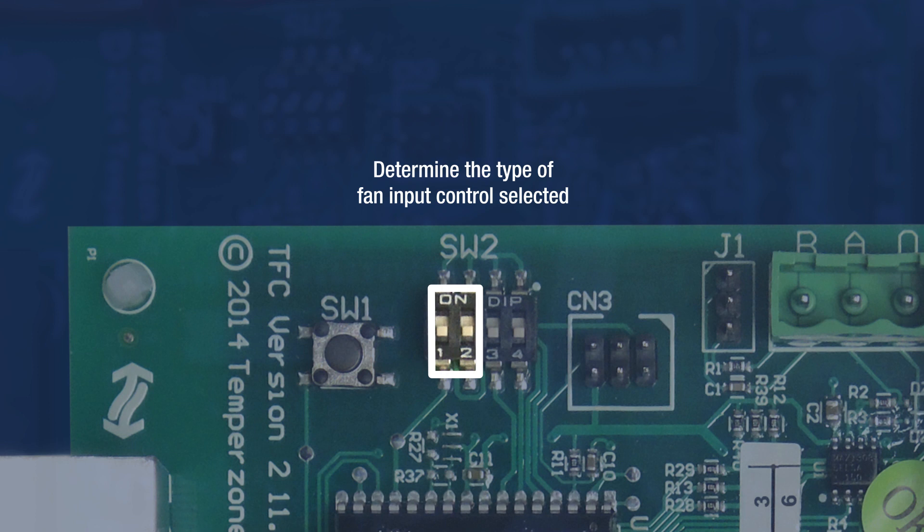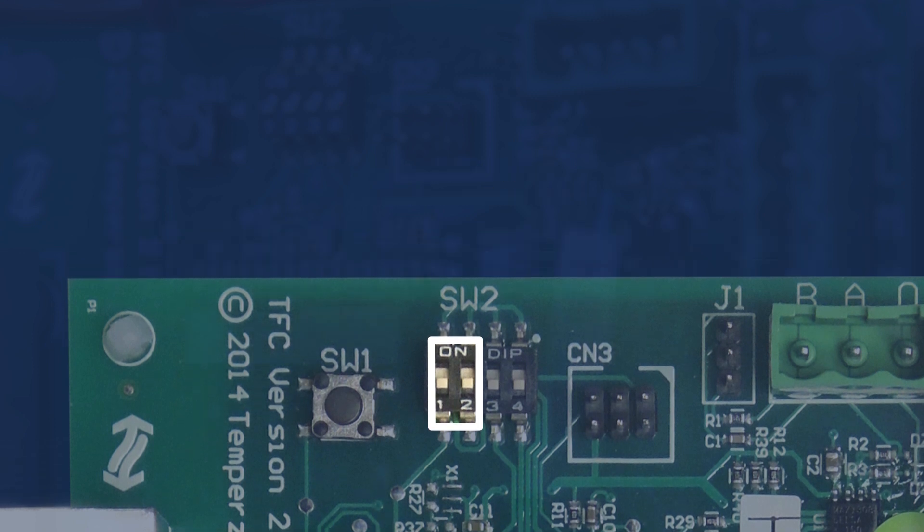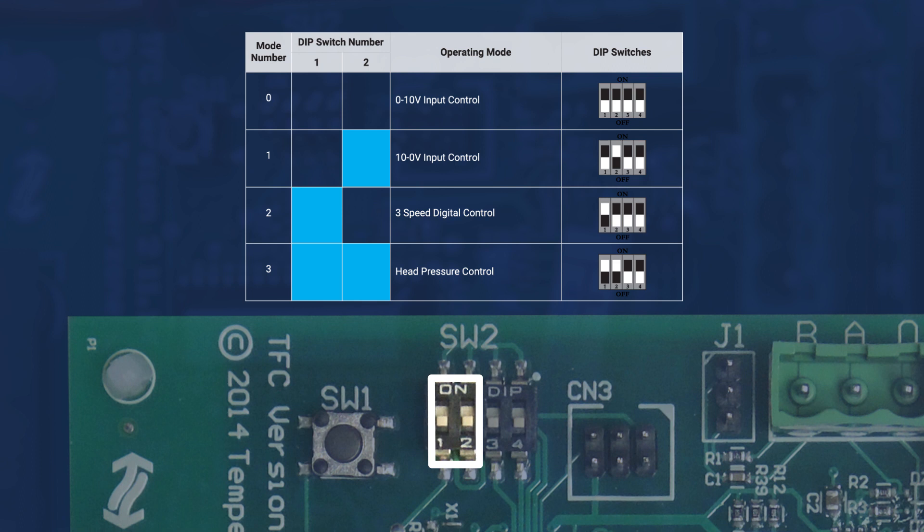On nearly all TempoZone products, DIP switches 1 and 2 are off. This can be clarified in the DIP switch table located on the unit's wiring diagram.